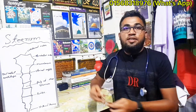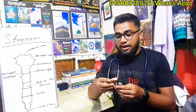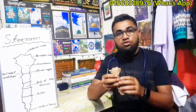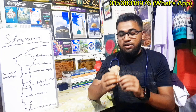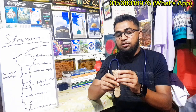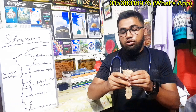Assalamualaikum. I am on the channel of Asadolla TV.BD YouTube. I am a consultant of MBBS. Today I will tell you all about the sternum.